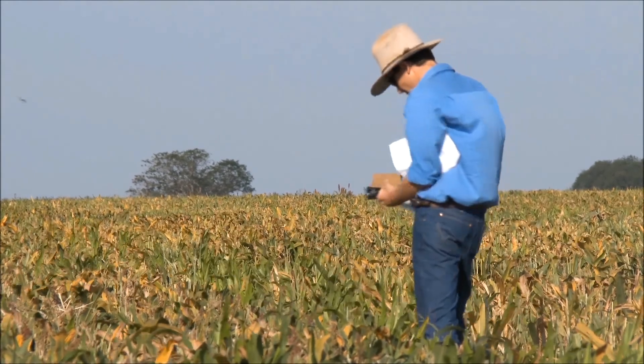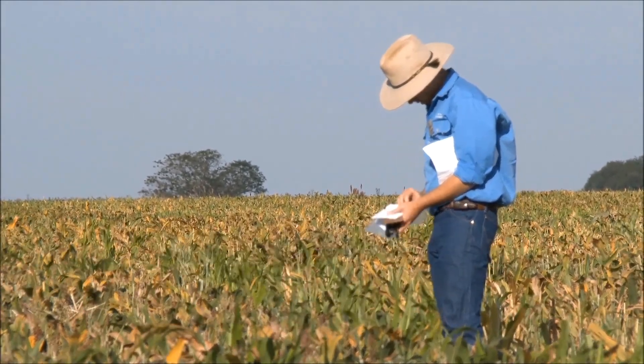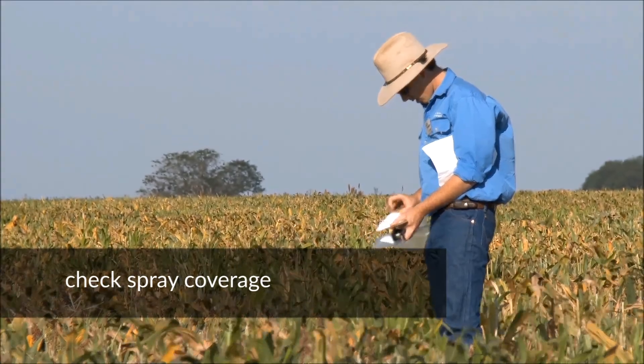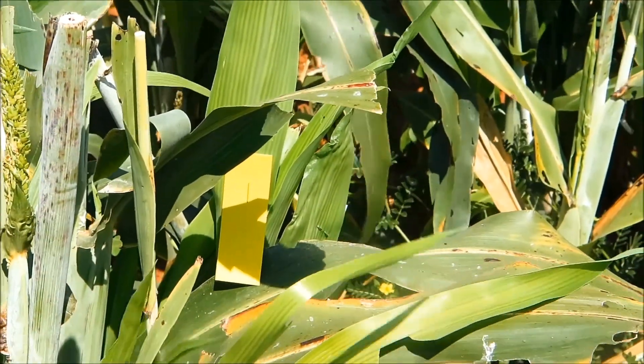Next we'll wander out into the paddock and place out some water sensitive papers on the crop and our potential target. We'll have a look at how well these different nozzles are working in terms of coverage. To do this, place out water sensitive paper both on the front and back of the crop as well as on the ground.